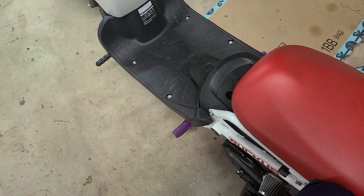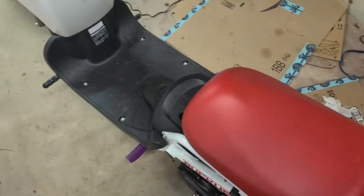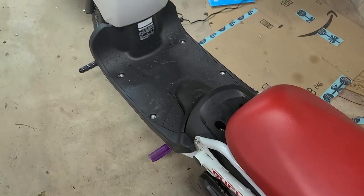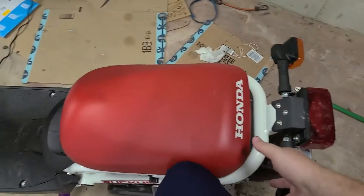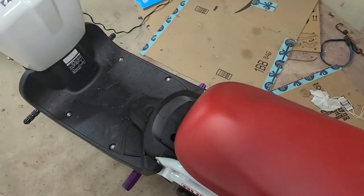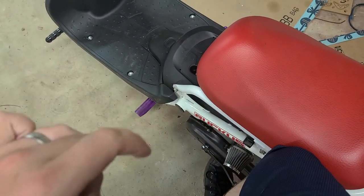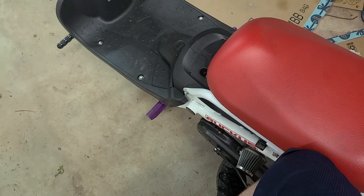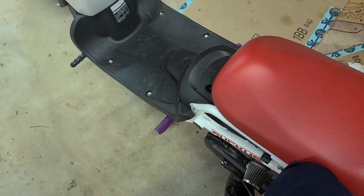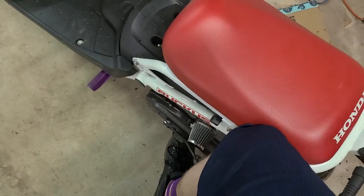I weigh about the same as the Ruckus, so I can do it this way if I have boots on. I won't do it with these shoes on because it'll hurt my feet. And if you're heavy enough, you can actually do this without even grabbing the rear — you'll just be able to stand on it and it'll go up. The reason why this is so much harder is that the center stand is not designed to go straight down; it's designed to rotate. So what you actually need to do is apply force not only down, but also to the rear.